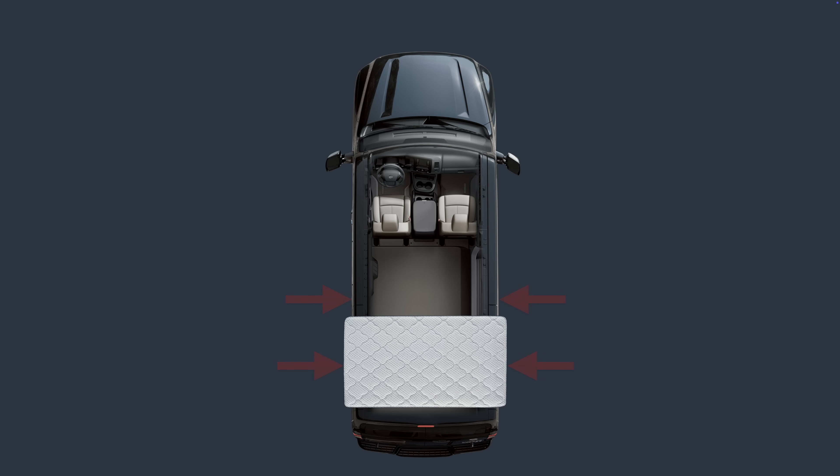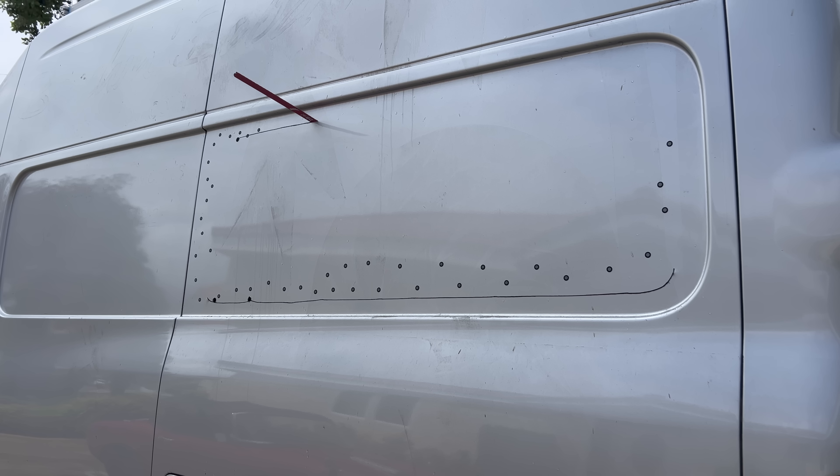This seems simple, but most vans are narrower than a bed is long. This is one of those areas in life where being short is an advantage, but I am not short. So we're going to have to fix this with a Sawzall and 6 kilograms of plastic.